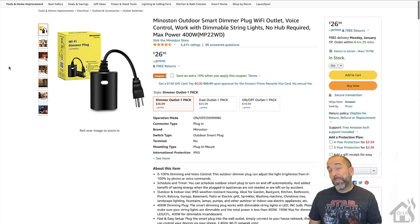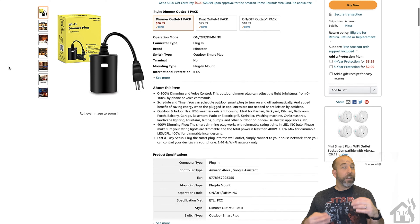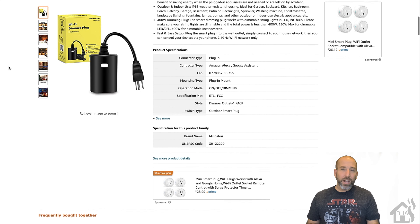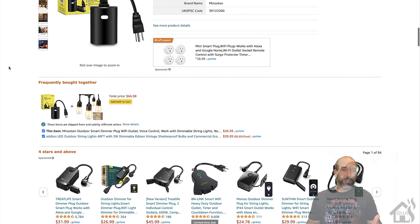You can pick this thing up on Amazon for about $27, which at first glance seems maybe a little high, but the fact that it's a dimmer as well as outdoor IP65 rated, I do think it's a much better deal.